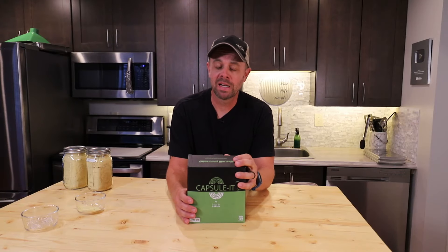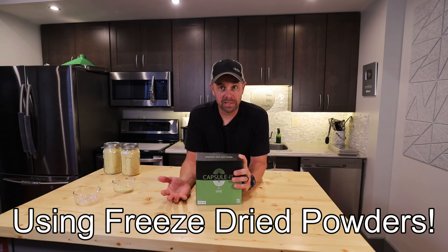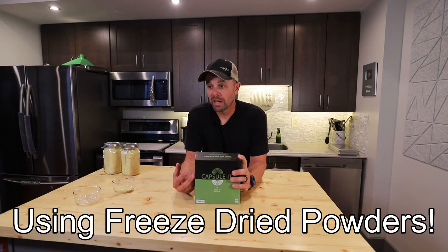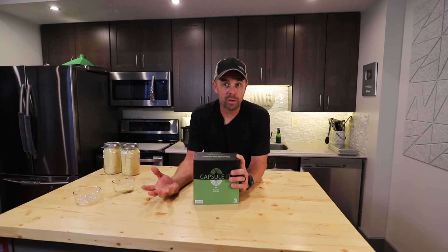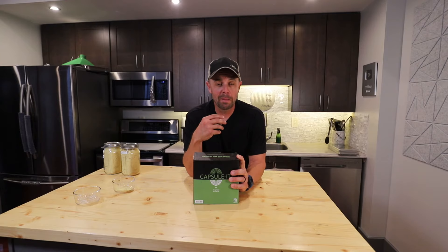Hey everybody, welcome back to Live Life Simple. If you've been watching the channel lately, you've noticed that I've really been trying to step up my health game. I've been making a lot of capsules lately — I've been taking a lot of beetroot, turmeric, and we've done ginger as well. If you haven't seen those videos, you can look back at those other videos where I make everything into powder.